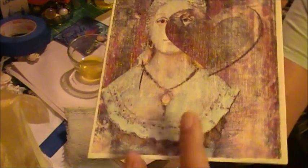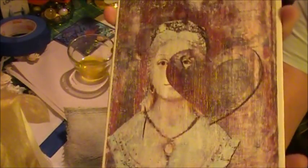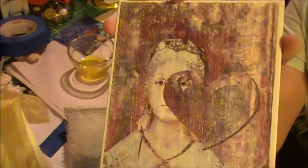I like her. I'm going to add some lace and some bling and just see how she comes out.